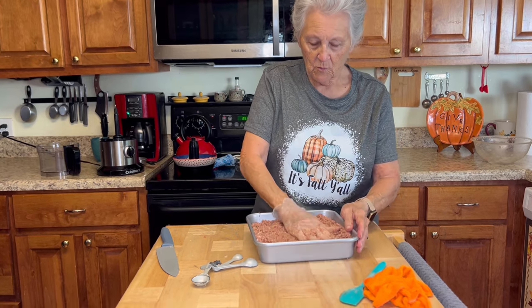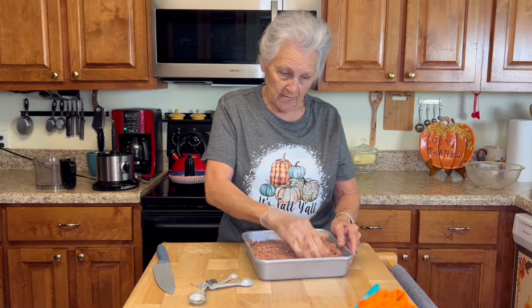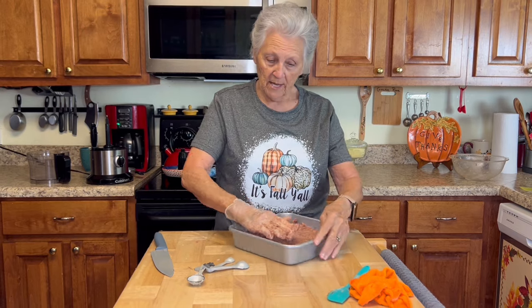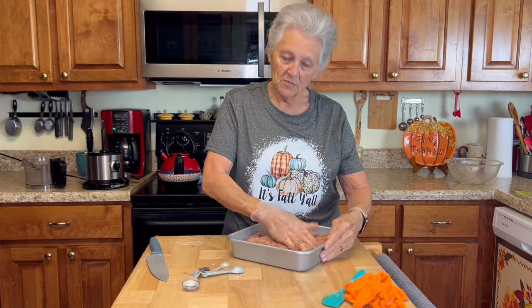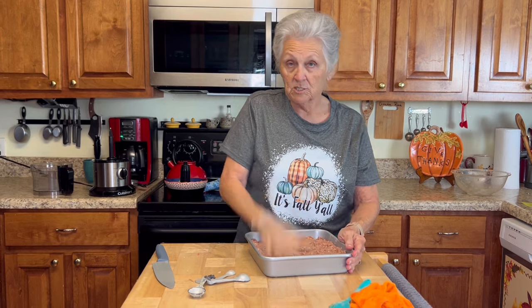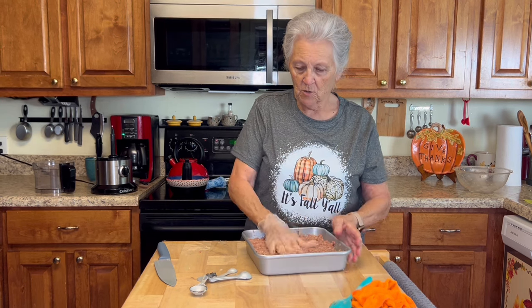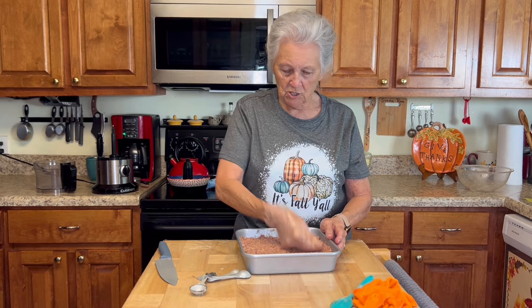I told Roy this morning I want a meatloaf, and I want to show them how I use my keto bread for breadcrumbs. A lot of people use saltine crackers, breadcrumbs, or regular loaf bread with a little milk poured over it — in the South many people do that. But when you're eating low carb, you don't have a whole lot of choices as to what you can use.